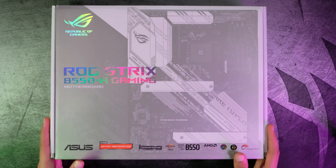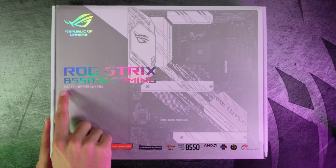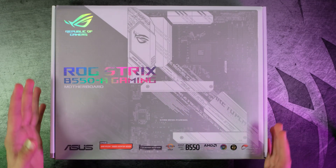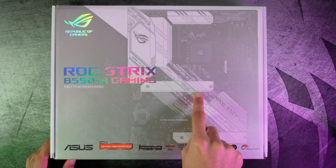Starting off with the front side of the box, we have a picture of the motherboard and the title with a cool rainbow effect — if you turn the box around, it changes colors. Next up, we have our badges. First up, it's PCIe 4.0 ready, so you get the most bandwidth from the first top slot.